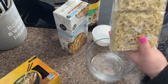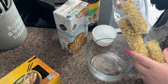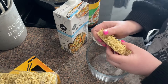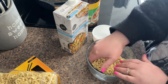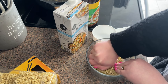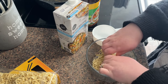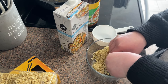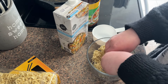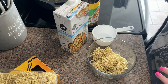It comes in these little squares like you would with normal ramen, so I'm just going to take one out. I like to break mine up a little bit — I don't break it all the way, but I don't like big chunks of noodle. So I'm going to break it up just a little bit — or a lot, because I can't get this big piece. There we go.